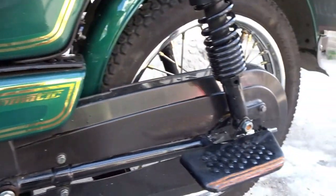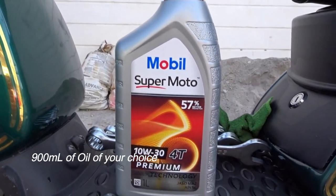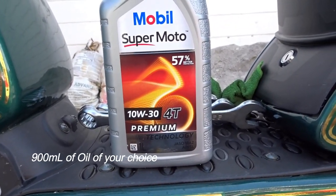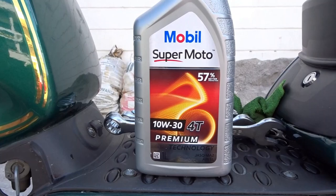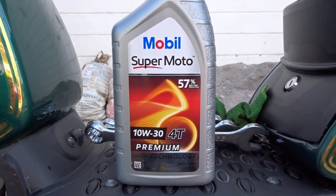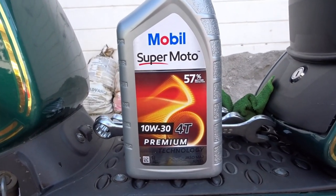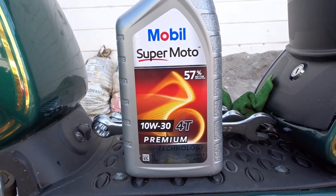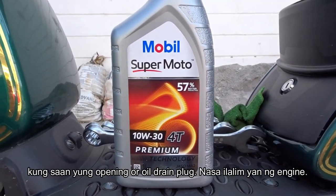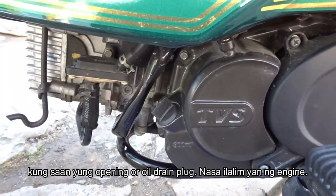Today, 10w30. I'm going to show you kung gaano ka-simple mag-change oil sa ating TVS XL 100. You need 900 milliliters of oil — this is one liter pero kailangan mo lang 900, and 900 nakalagay sa manual. I'm going to show you saan yung oil drain plug — nasa ilalim yan ng ating engine.